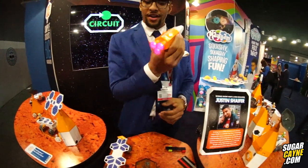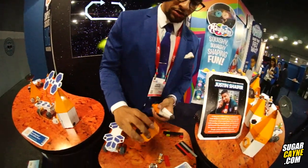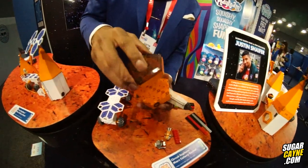Now we have a rocket ship. This is the base of the rocket ship — it also lights up. It's modular and it can be assembled.